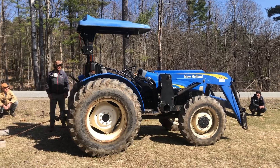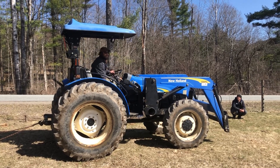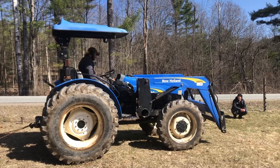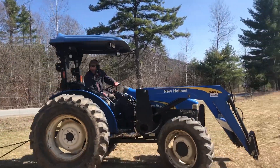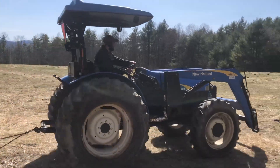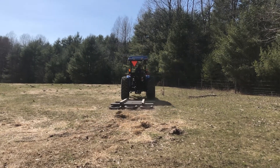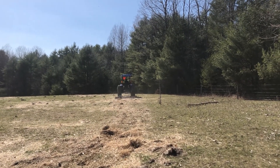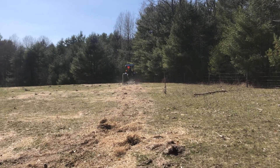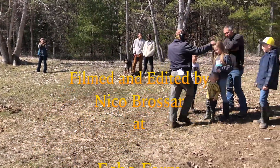After confirming that the system was engaged and there were no issues with running biodiesel, I decided to put the tractor to work. Throttle up, emissions down — this tractor is running on 100 percent beef and pork waste fat.